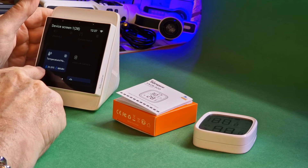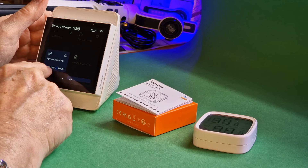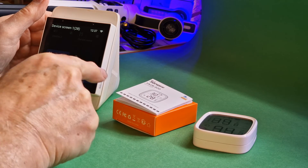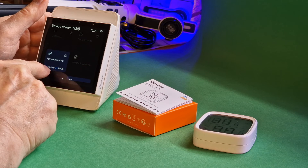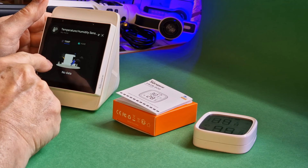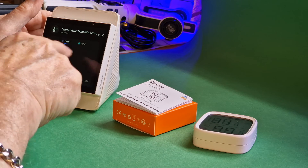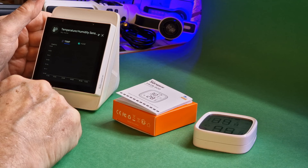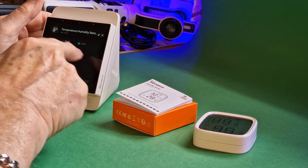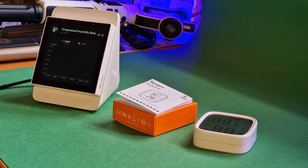That temperature is now showing on the NS Panel Pro. So it knows it was 18, it knows it's 20, and it knows it's now going back down to 19.6. But there's still no temperature history building up. I'd like to see that build over time. Anyway, I'll update the blog — this was a worthwhile video.